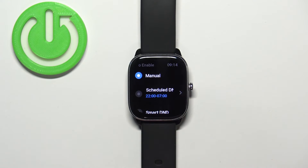If Manual is selected, you will need to turn it on manually for it to work. If you select Scheduled, you can set up a schedule for your Do Not Disturb mode — basically when it turns on automatically and when it turns off automatically.